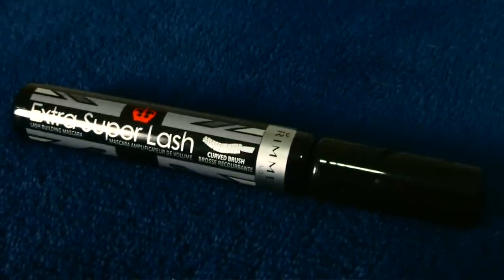Next we have mascara, which is kind of optional but not really — you probably should have it. If you're just doing false eyelashes you could get away without it, but it does look better because it gives more volume and blends your natural lashes to the fake ones. Mascara isn't that expensive, just get one.